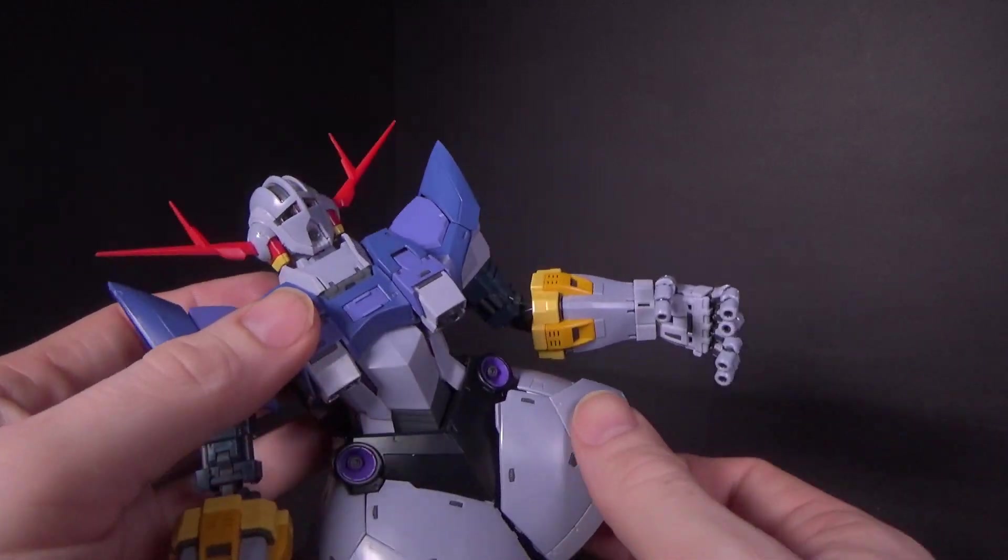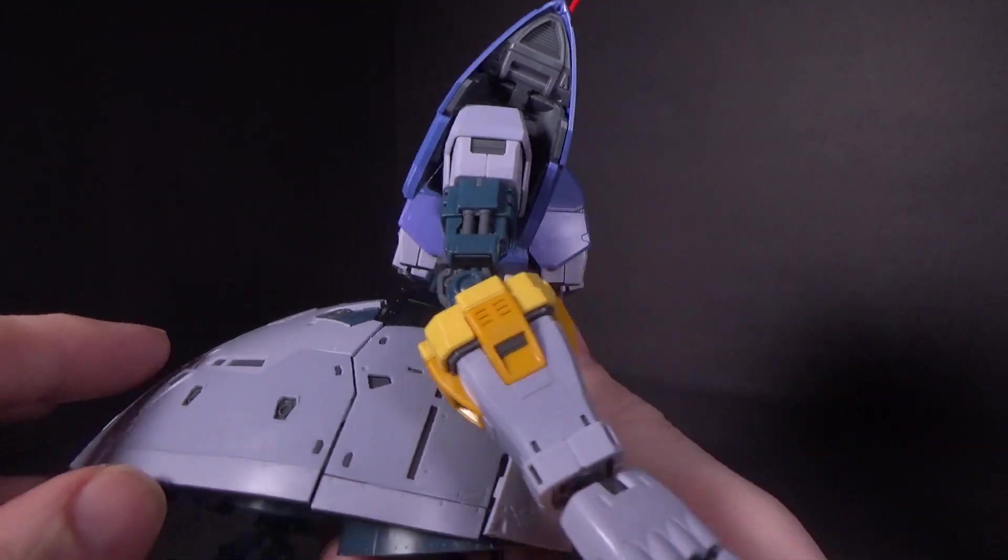They did a great job with this guy. I love the two-tone on pretty much all the colors on the kit.